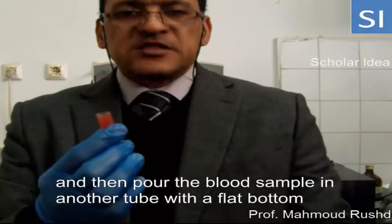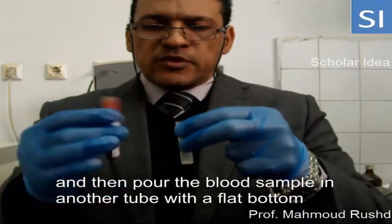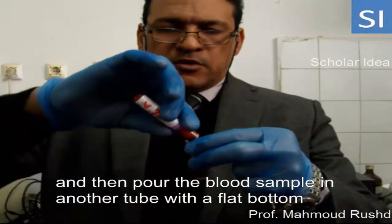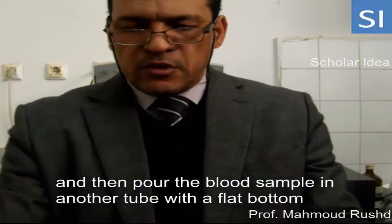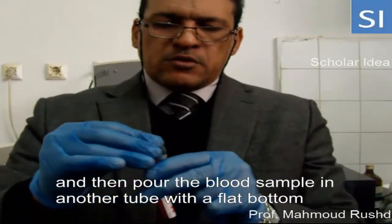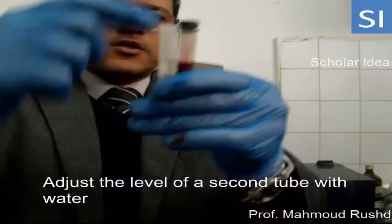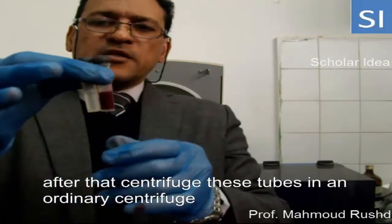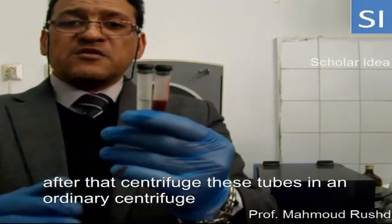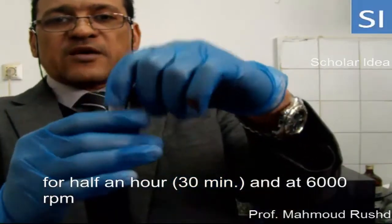First, mix the blood sample in a tube with a flat bottle. Adjust the level of water. After that, centrifuge this tube in an ordinary centrifuge for half an hour at 6000 RPM.